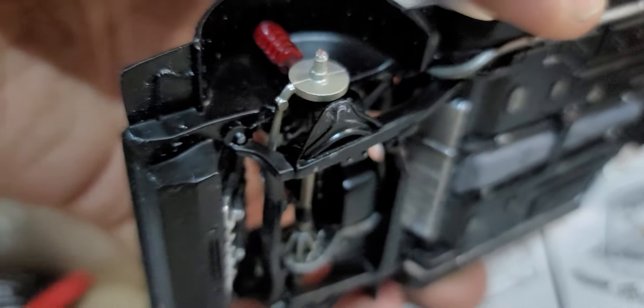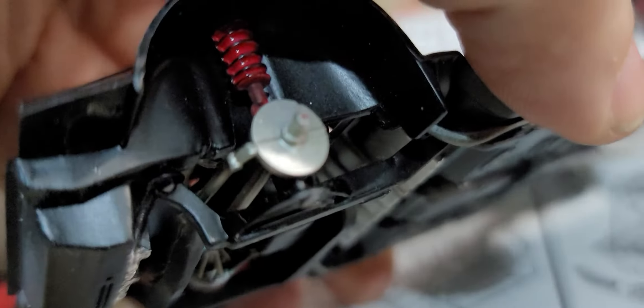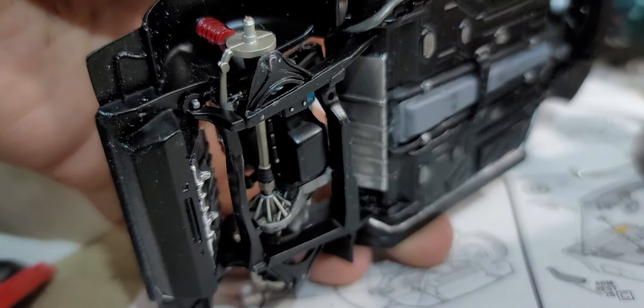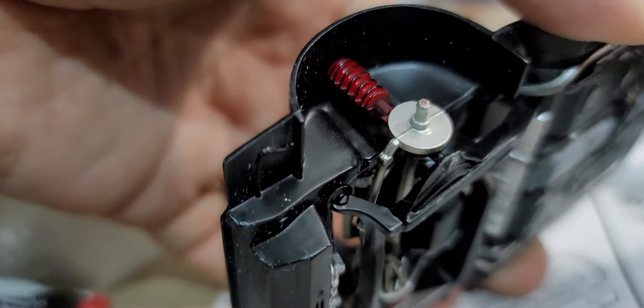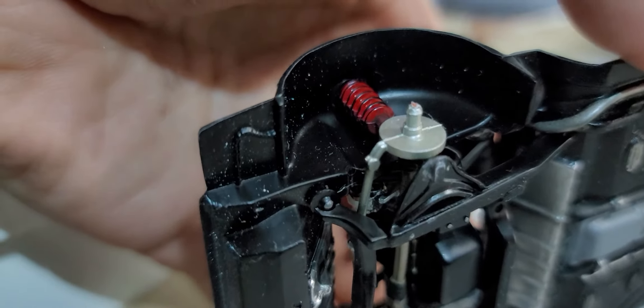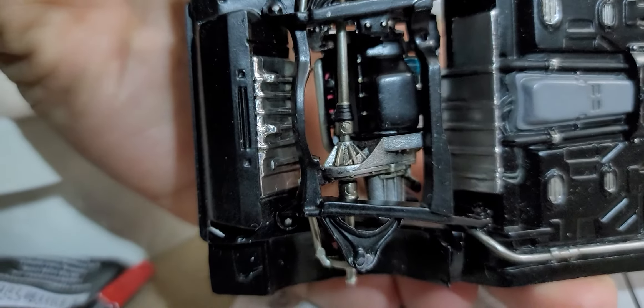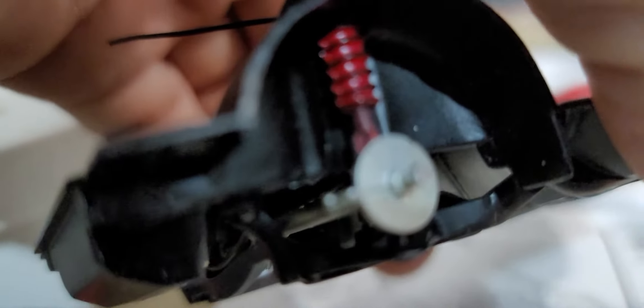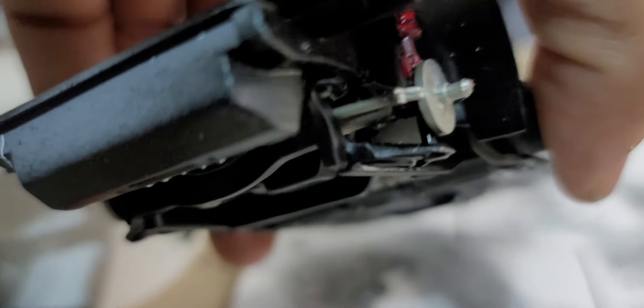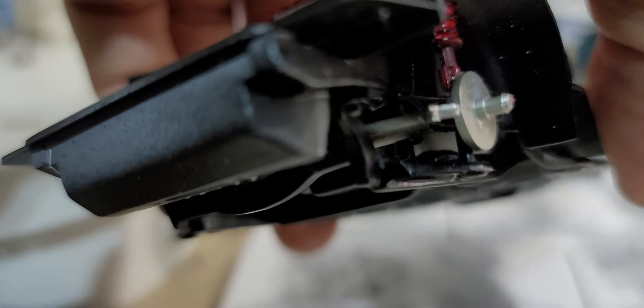What I would recommend is that you use a very slow-setting glue. Just as it's tacking up, you install the subframe, and the slow-setting glue will allow you to move the strut because you're trying to line everything up. The strut has to go into the wheel well and into the strut tower. Things aren't going to exactly line up, so you'll need to move that strut around. The strut just kind of sits in the spindle — there's nothing that really holds it in other than the glue.